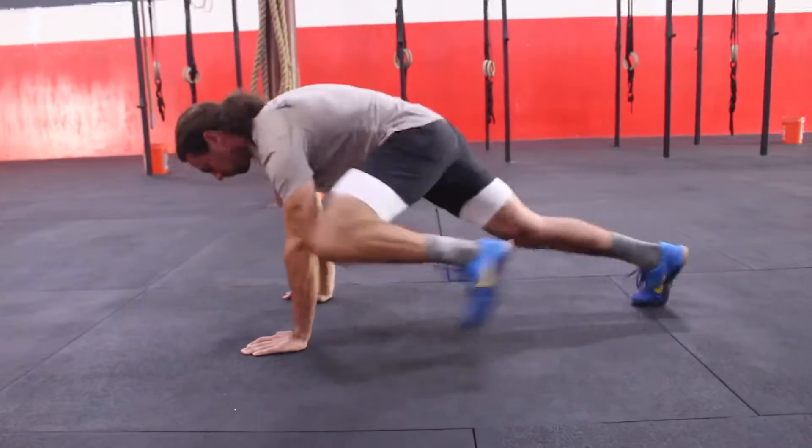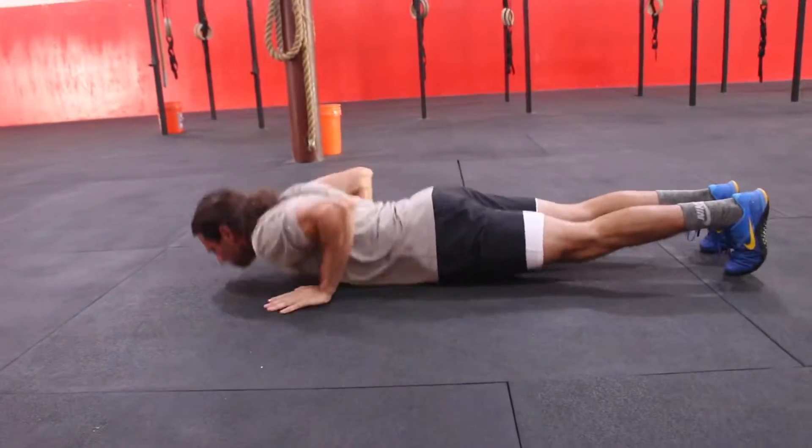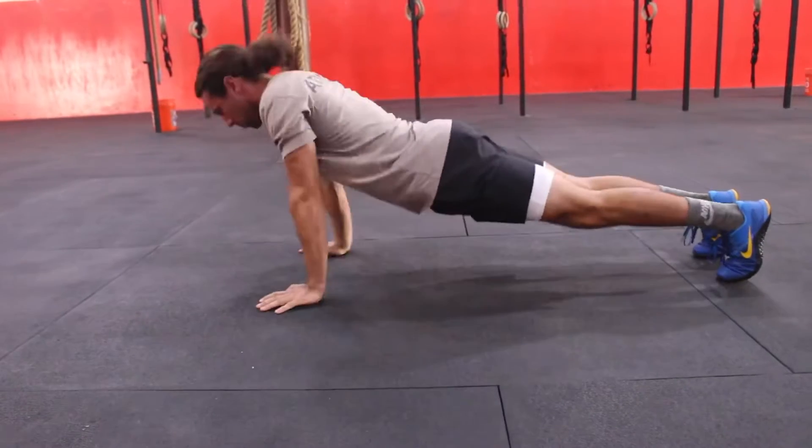Hey everybody, your at-home bodyweight workout for Wednesday, April 15th is as follows. This is a 12-minute AMRAP.